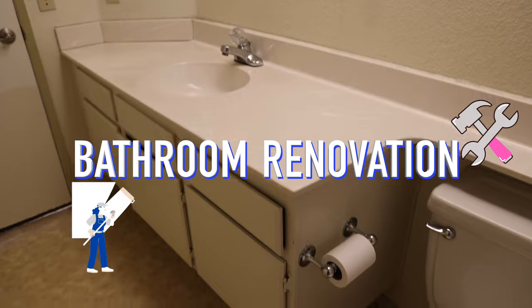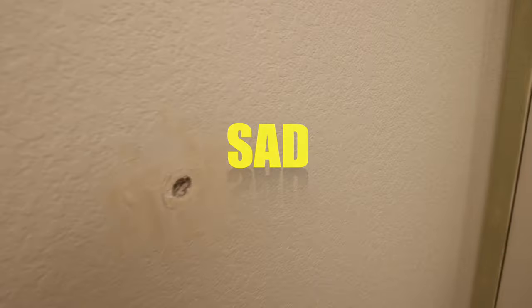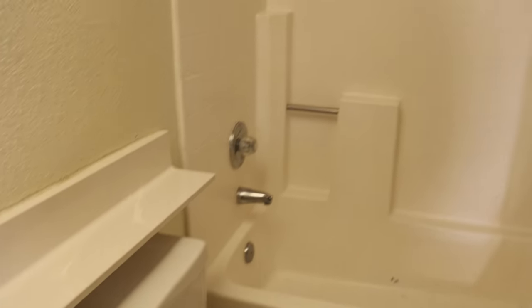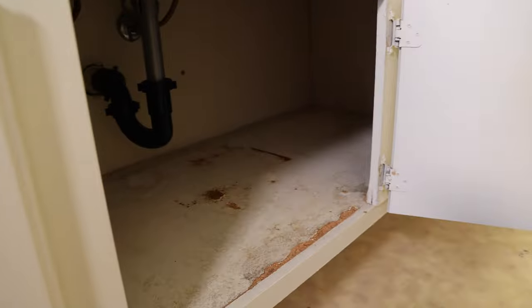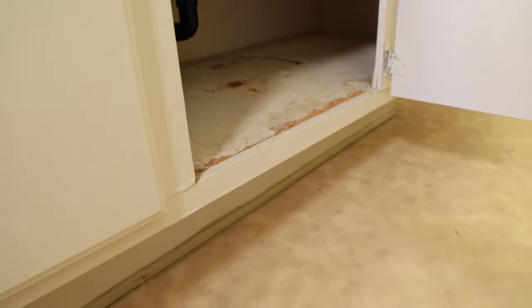Hello everyone, welcome! Today we are jumping straight into our upstairs bathroom renovation. This is how the bathroom looks right now - everything is just yellow, sad and outdated. This is going to be more than a refresh; we're about to change every surface of this bathroom. We are doing everything ourselves, and honestly that's the reason we've put off this project for so long. The vanity is falling apart on the inside and we have linoleum floors that I cannot wait to remove, because we are planning on putting tiles here.